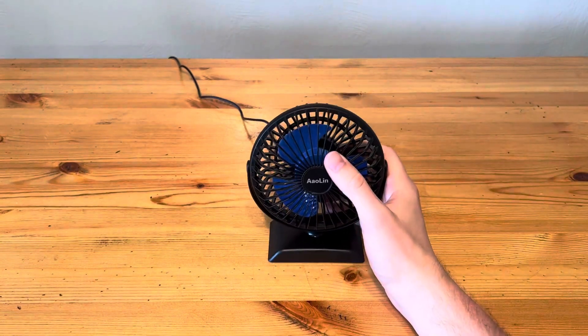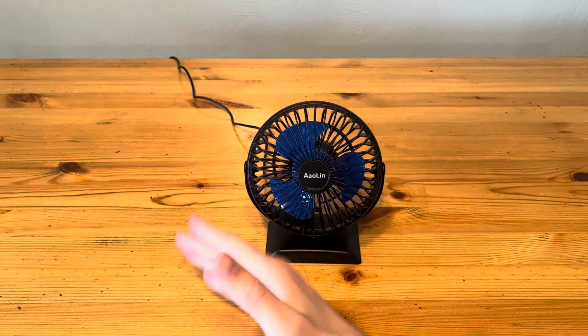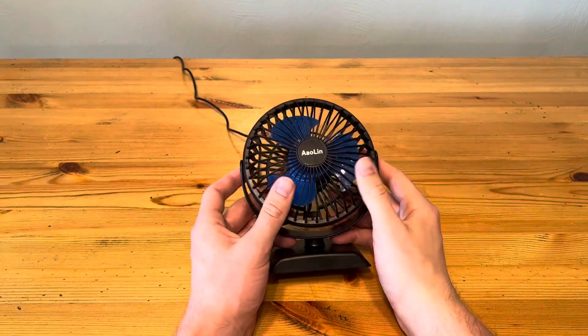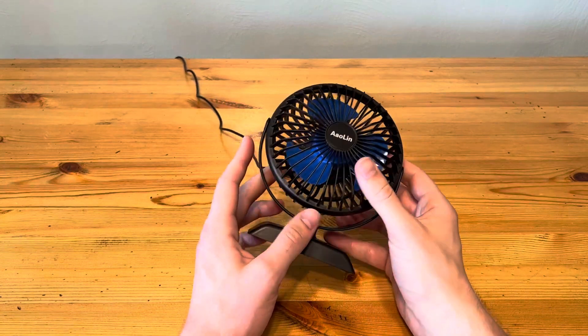Today we're going to be taking a look at this AOLIN USB desk fan. We're going to talk about the pros and the cons to this particular fan, and help you decide if it is the right one for you. So let's get right into it.